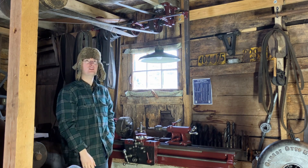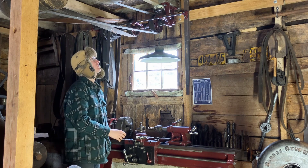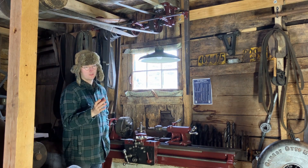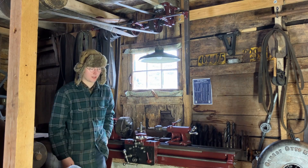Most machines use a more simple on and off as opposed to a forward and reverse. For on and off you just have an idler pulley and a driving pulley. I'll show you that on the drill press.